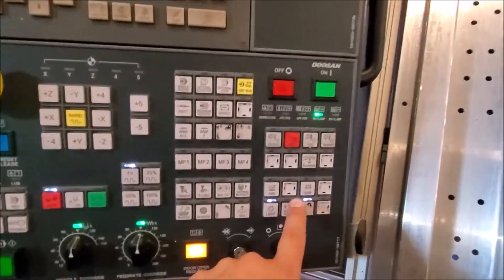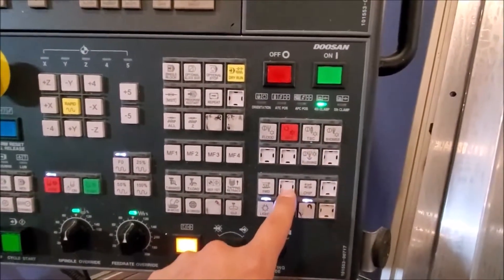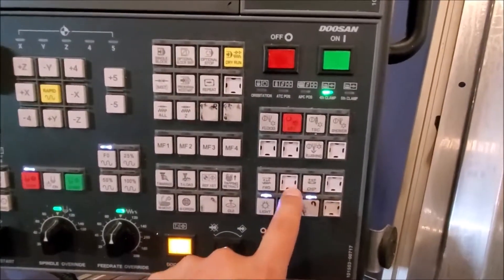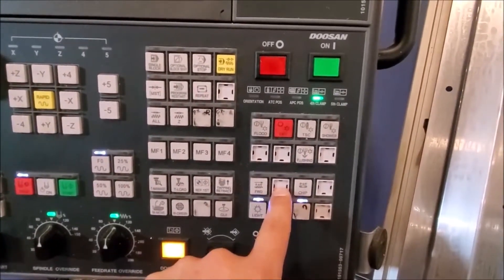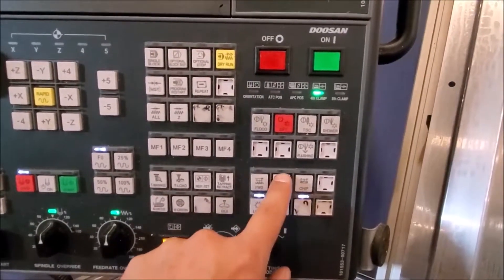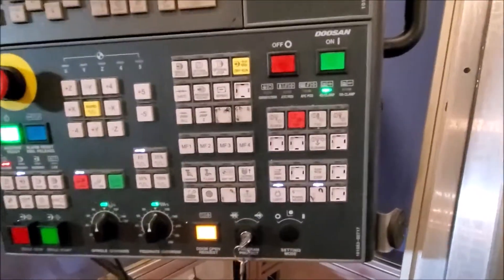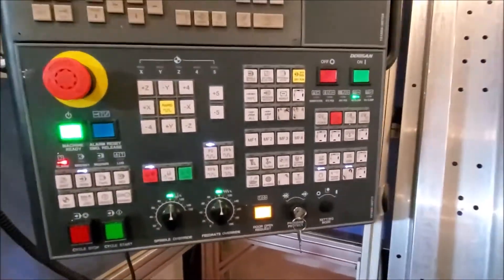So what we're going to do is make this button be a reset. I've got the buttons taken off — they're getting engraved right now. But this button will be the reset, and that light right there will be the 'servo is okay' light. So this is how we do it.